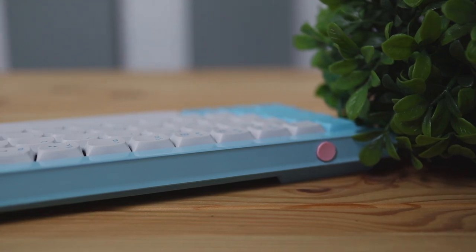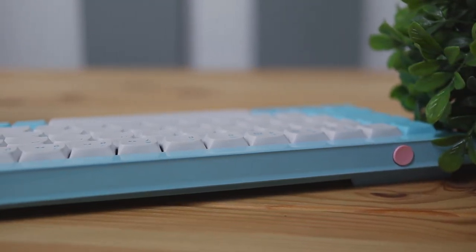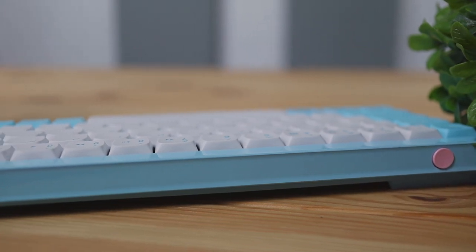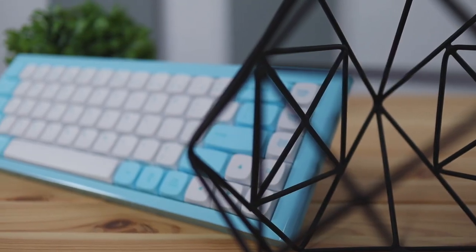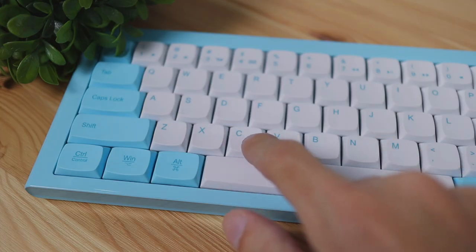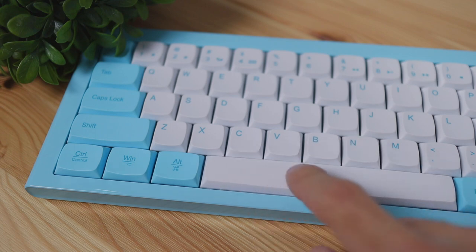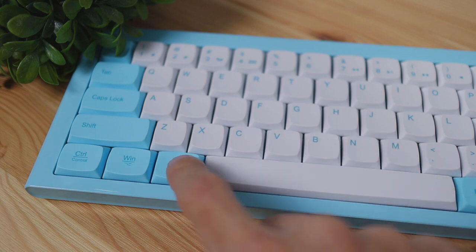In terms of pros and cons — I'm definitely a fan of the build quality. This thing is made fully of aluminum which makes it feel premium and non-bendable, and you'll really feel that when you're using it. Also, with the keys there's no wobble or rattle, which is awesome because when you're typing on it you can tell this thing was well put together.